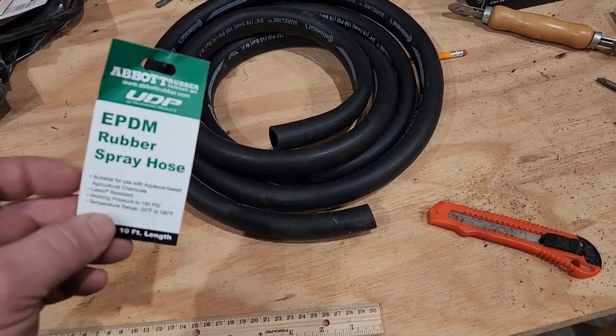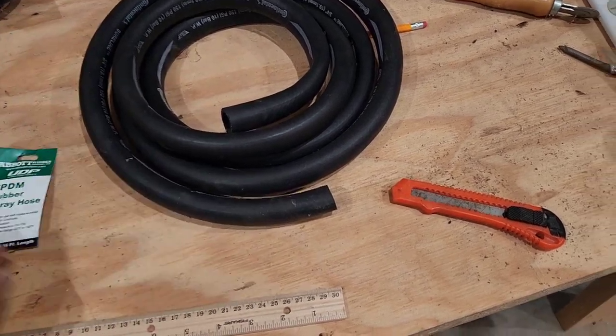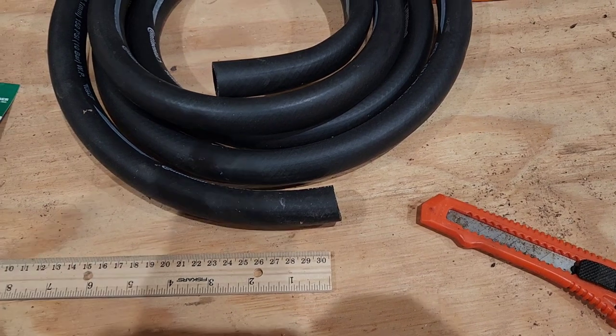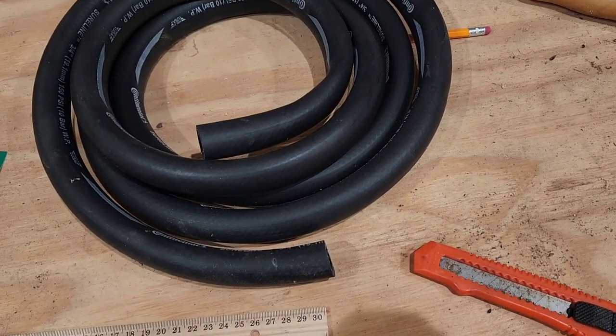It really doesn't matter on the PSI rating or anything like that. But you want a three-quarter inch inner diameter, and then you're going to go ahead and measure off an inch and a quarter, cut that off, and put it on the sawmill. We'll head down to the sawmill and show you how it goes on.